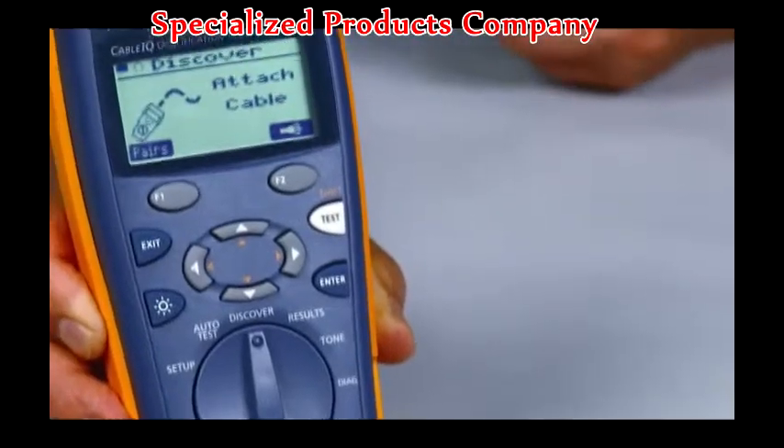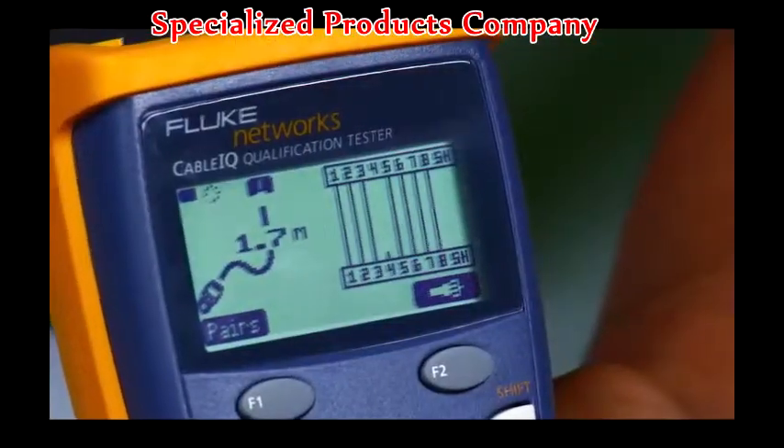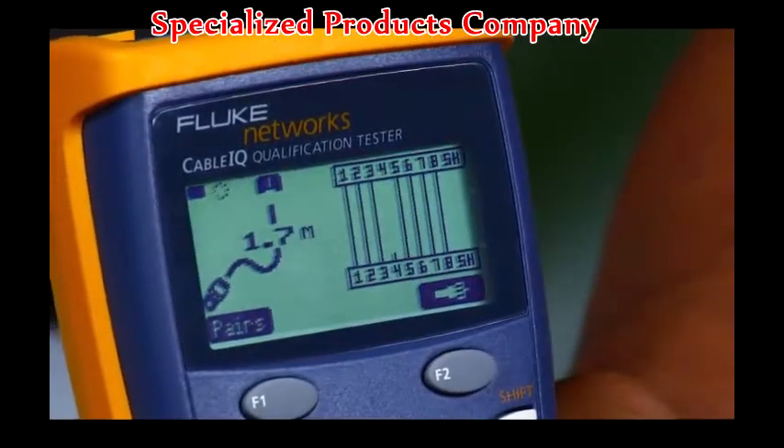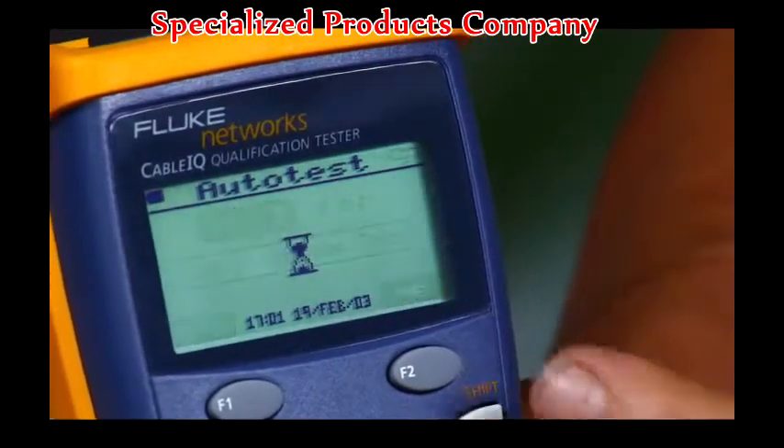The Cable IQ quickly detects telco and Ethernet service and qualifies cabling in less than four seconds, so you will know if existing cabling will support voice, 10/100, gigabit Ethernet, or voice over IP.